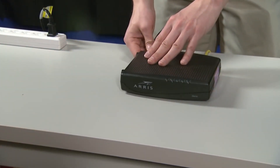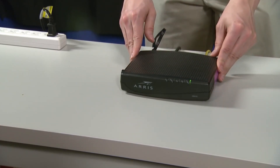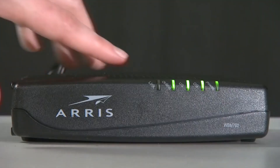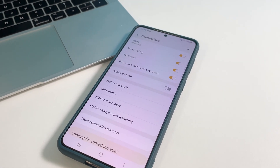Going back to your router, plug the power adapter back into the outlet or reconnect the power cord. And once your devices have finished rebooting, let the phone reconnect to the network automatically and try to see if your connection speed has improved.